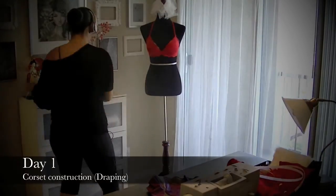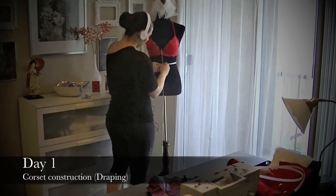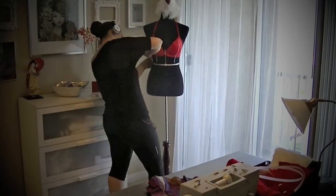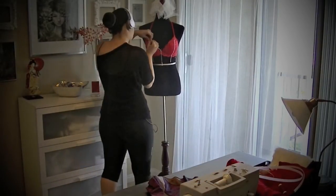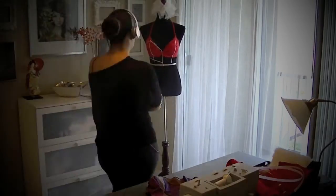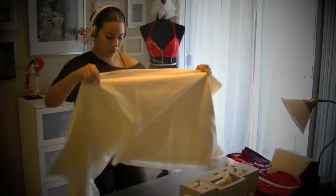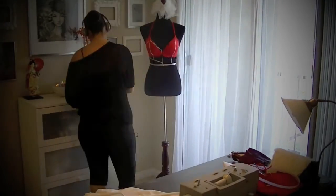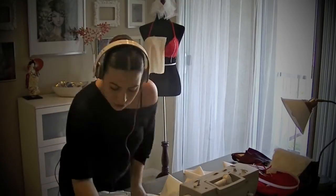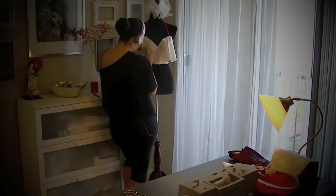Since Erika and I live in different states, it was very important that I got her measurements correct. So I had her send me one of her actual bras so I could fit it on my mannequin to make sure all my measurements were done correctly for the fitted corset. Having her bra was very convenient for my draping and fitting.